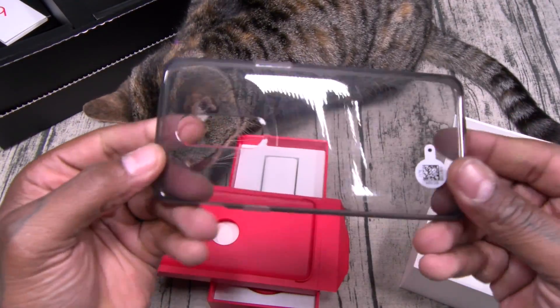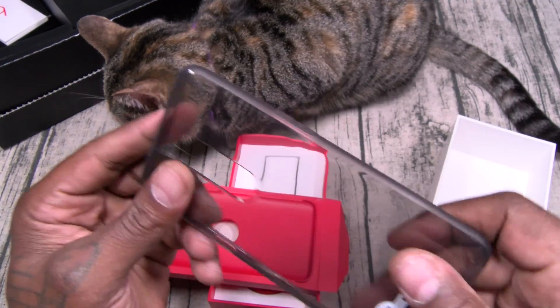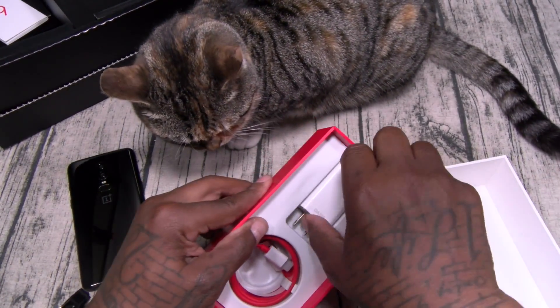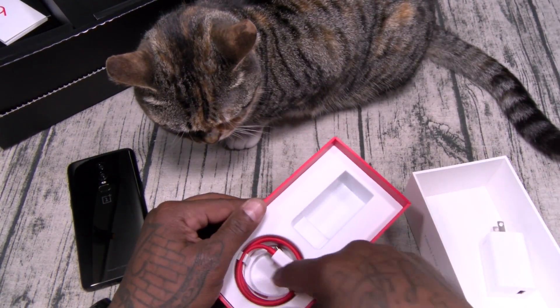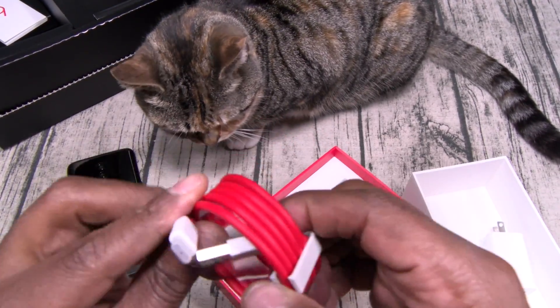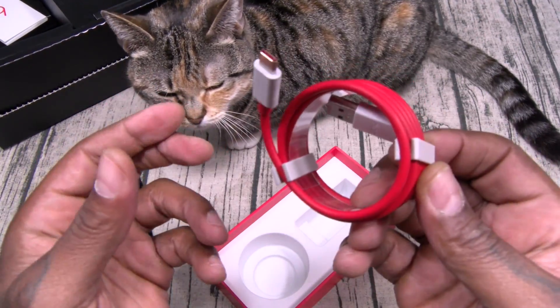You get a gel skin case — typical case, nothing too fancy. You get your Dash Charger at 5 volts, 4 amps — this is a big dog. And one of my favorite things about OnePlus phones: the red and white USB Type-C charging cable with your clip management system.